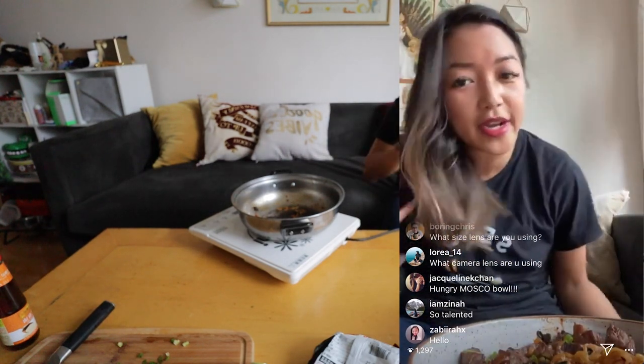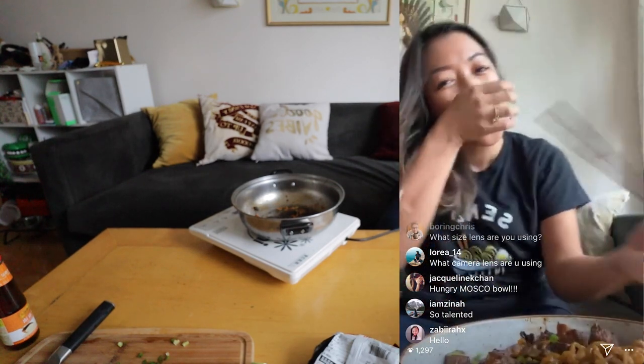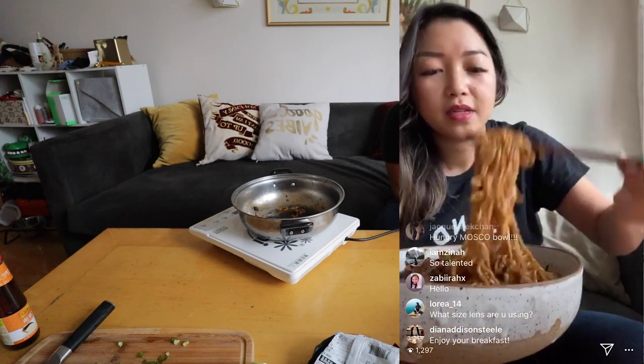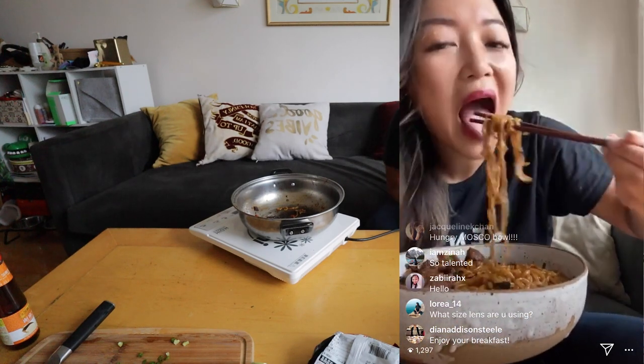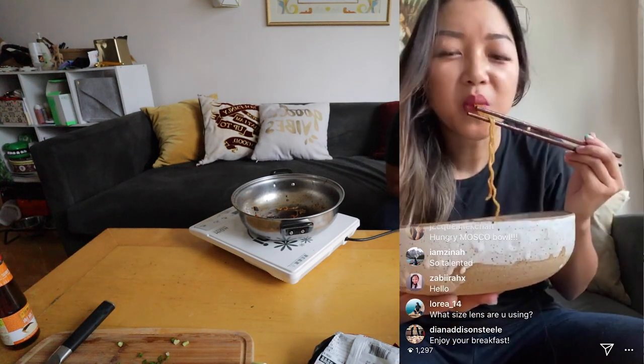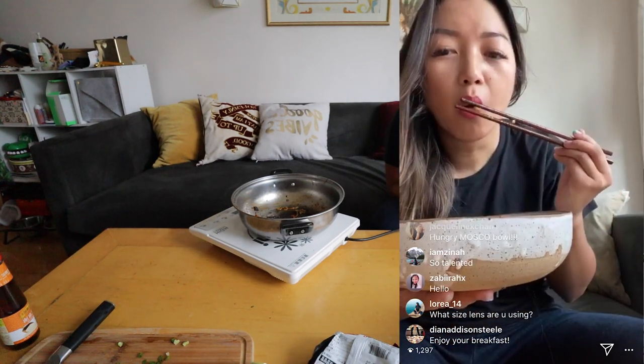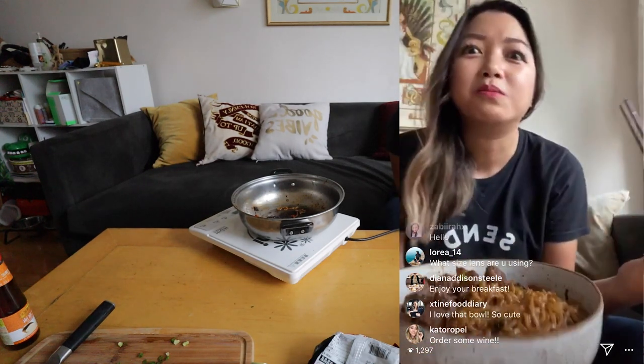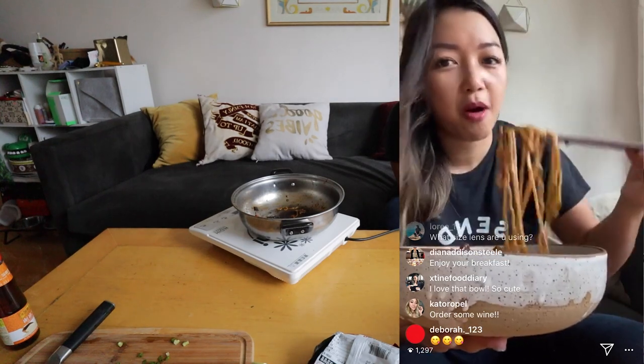Now let's try it — it's Korean, so it's only appropriate we do a little bit of a mukbang. Just to be clear, it's also 9:30 AM here, so this is my breakfast. I hope if you're in the rest of the world it's later and you're drinking wine — that's what I'd be doing right now, but we ran out. Here's a big old bite of noodles. Mmm — so good! Not to toot my own horn, but I cooked the steak very, very well — it's like buttery.